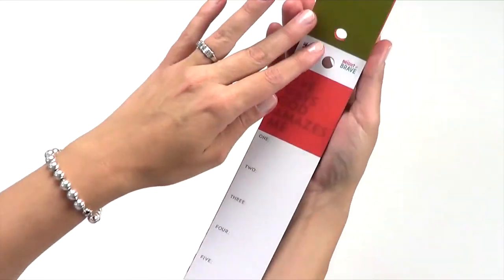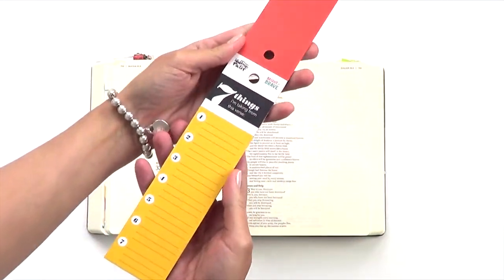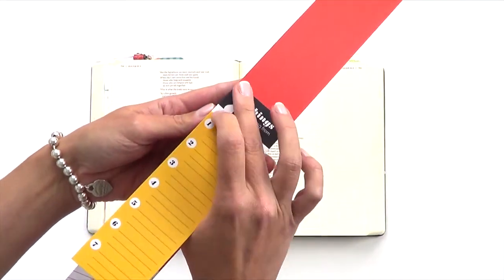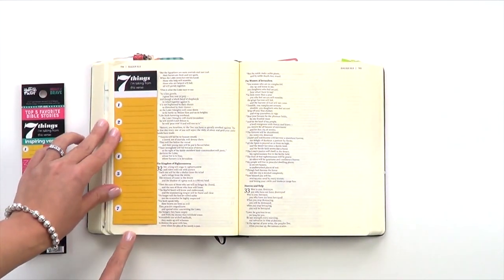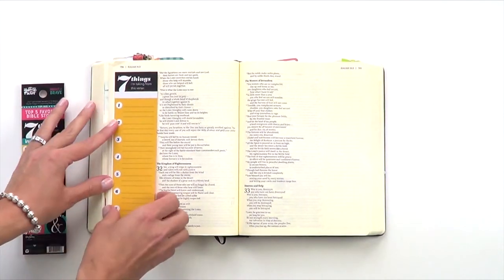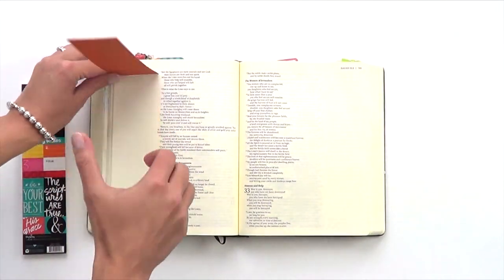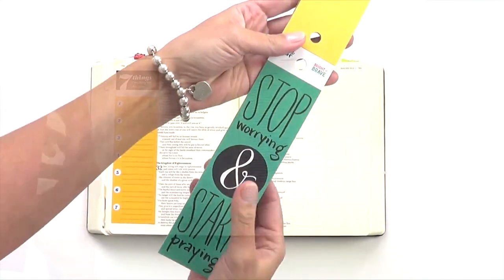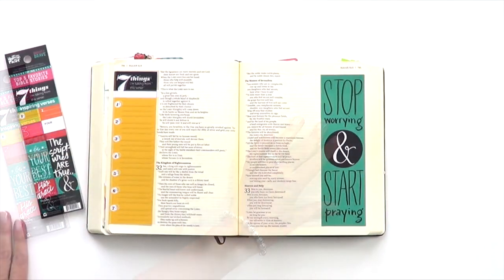Now I'm going to show you how to adhere your tip-ins into your journaling Bible. First, choose the design you want to use. There's a perforation on each of the tip-ins — just bend it over a couple of times and it'll simply pop out. Lay it in the margin of your Bible. Then you have to decide which way you'd like your tip-in to flip if you want to add some private journaling behind it. Simply add a little washi tape to the top so you can flip it vertically, or along the side edge to flip it out horizontally.